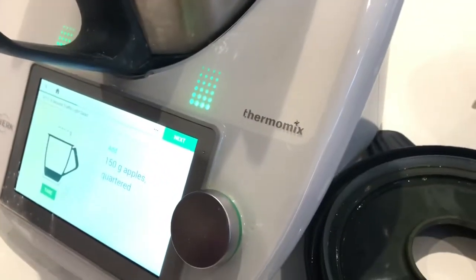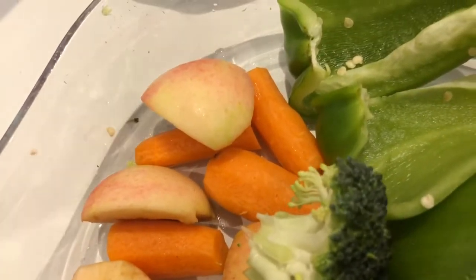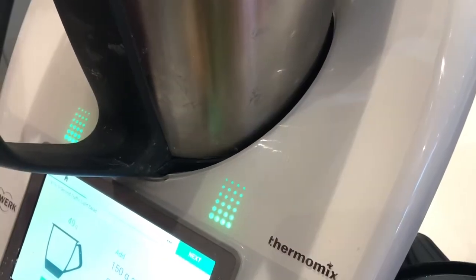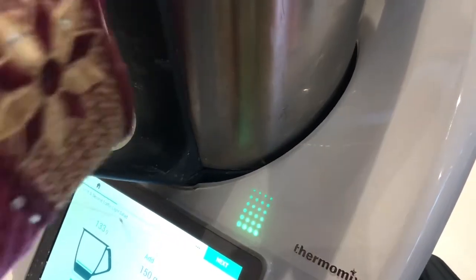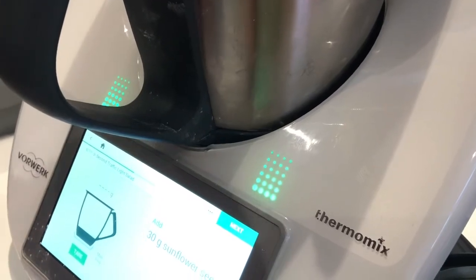And you go to your next step — you want 150 grams of apples. I've got some lovely apples right from my garden; I'm proud of using these because they come right from my apple tree. I've got 150 there — about 148, so that's fine. You just go with that.